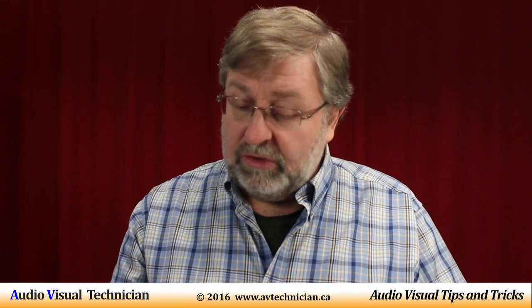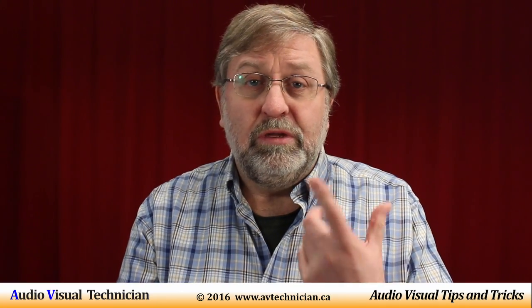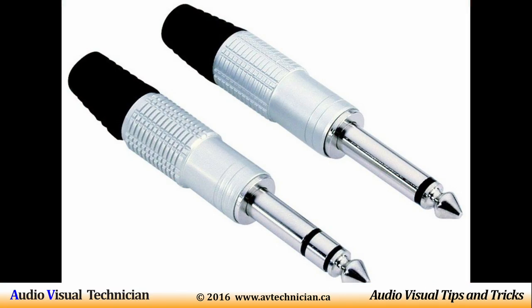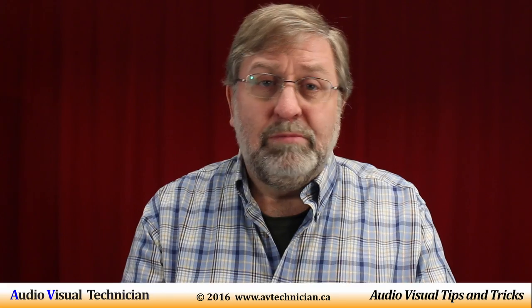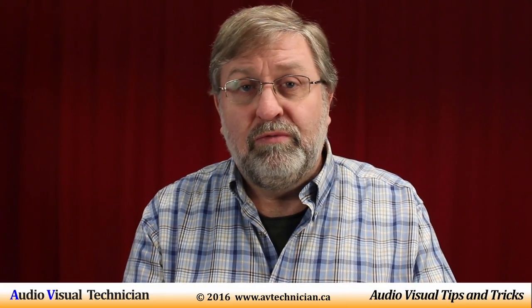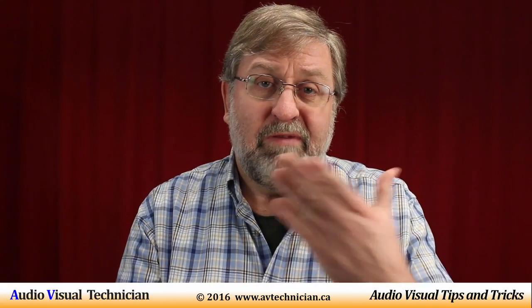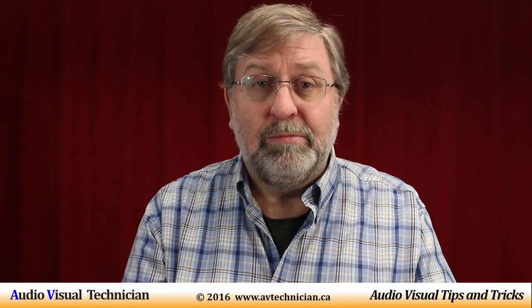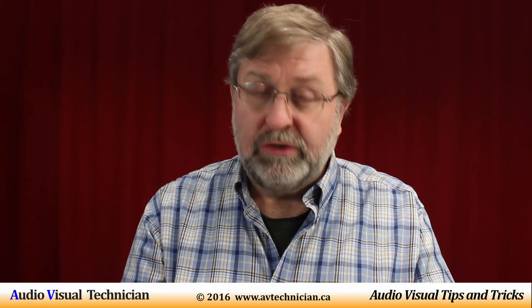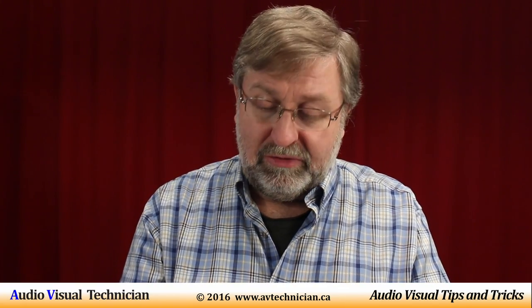If you're planning to plug your microphone into a mixer board and you're only using a quarter-inch unbalanced connector, or possibly an eighth-inch connector plugging into your computer, you'll find that most of those microphones don't really need electricity other than what happens through the natural process of the vibrating head on a microphone. But sometimes those microphones will have a built-in battery. These types of microphones, sometimes called condenser microphones, have built-in batteries.